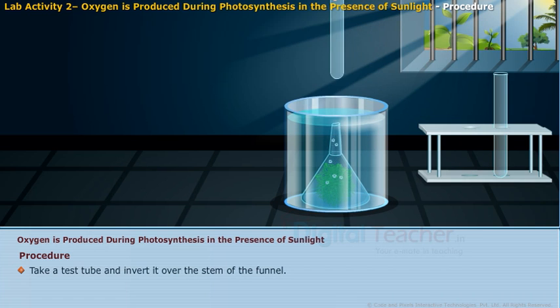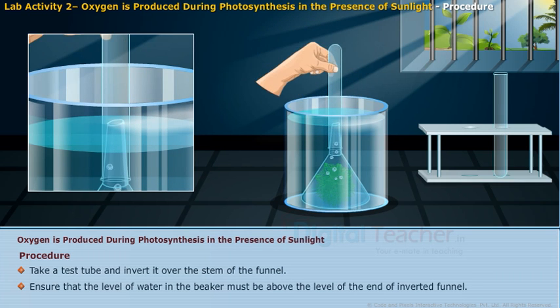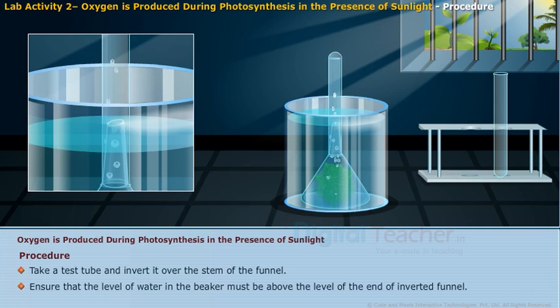Take a test tube and invert it over the stem of the funnel. Ensure that the level of water in the beaker is above the level of the end of the inverted funnel.